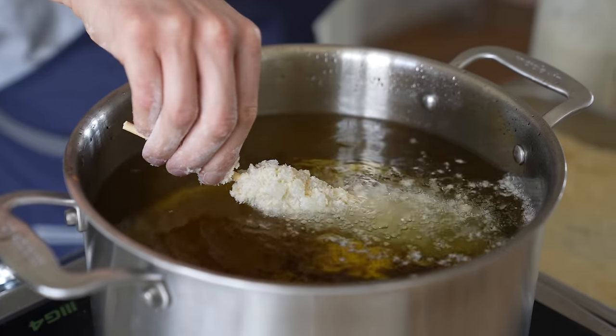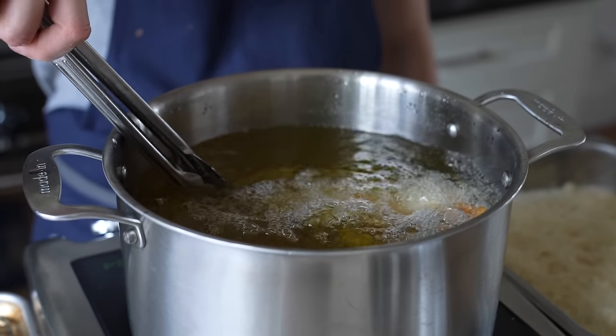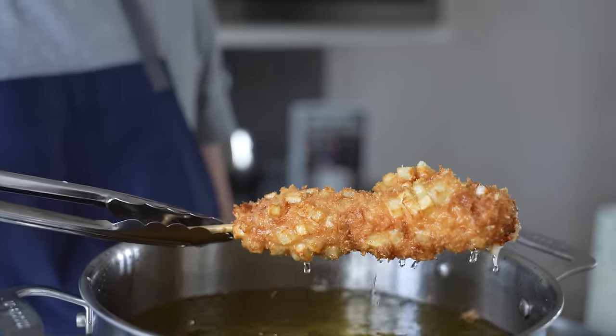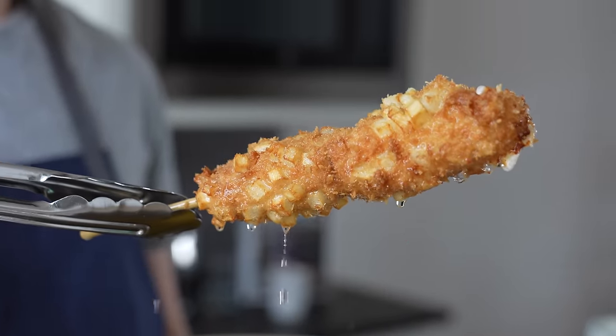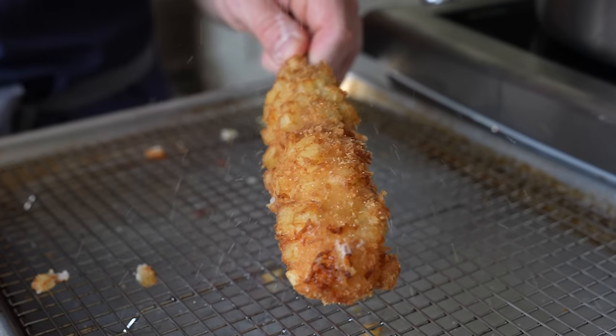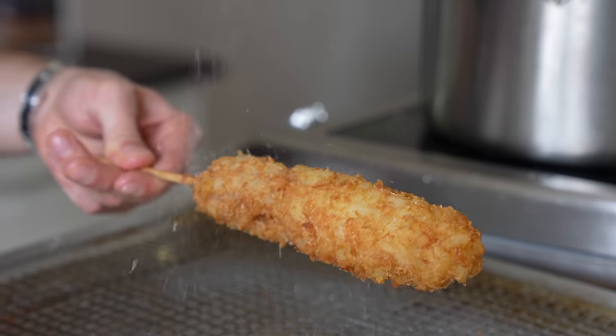Then carefully add that to your fry oil. I wouldn't recommend doing more than two to three of these at a time. Let that bad boy fry for about three to four minutes or until it turns a beautiful crusted golden brown color, and you can just barely see some of the cheese beginning to ooze out, which means the inside is cooked and done. Pull it out, place on a wire rack, and immediately season while it's still hot with a light sprinkle of granulated sugar — yes, it's traditional — and some kosher salt as well.